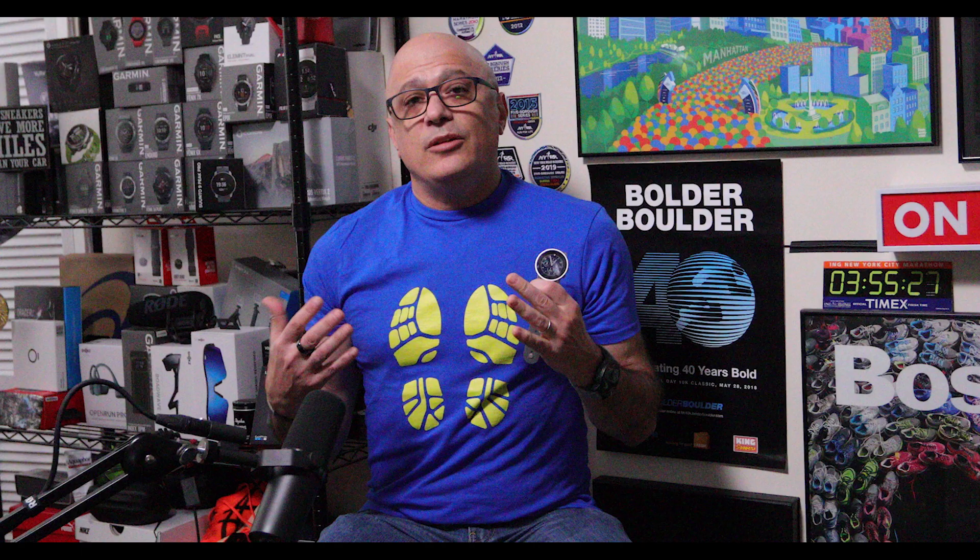Map functionality includes everything you see on the screen here. The barometric altimeter works together with the built-in heart rate monitor to give you altitude acclimation with blood oxygen saturation included — a nice little feature if you're using this as a climbing watch, doing a trail run at altitude, or any run at altitude for that matter.